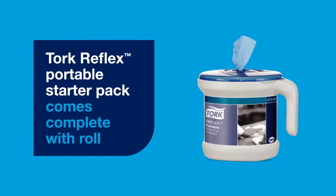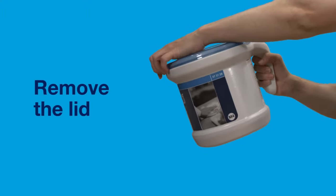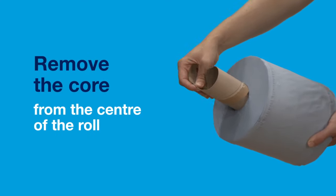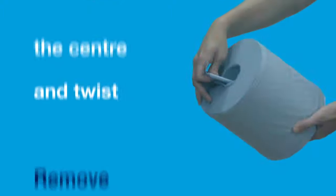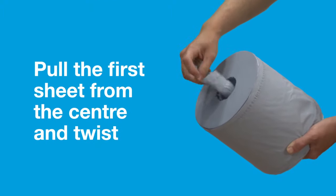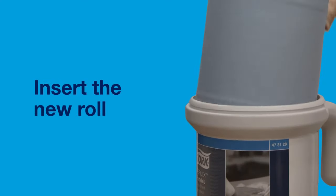Torque Reflex Portable Starter Pack comes complete with roll. To load Reflex Portable, simply remove the lid. Remove the core from the centre of the roll, pull the first sheet from the centre and twist. Insert new roll.